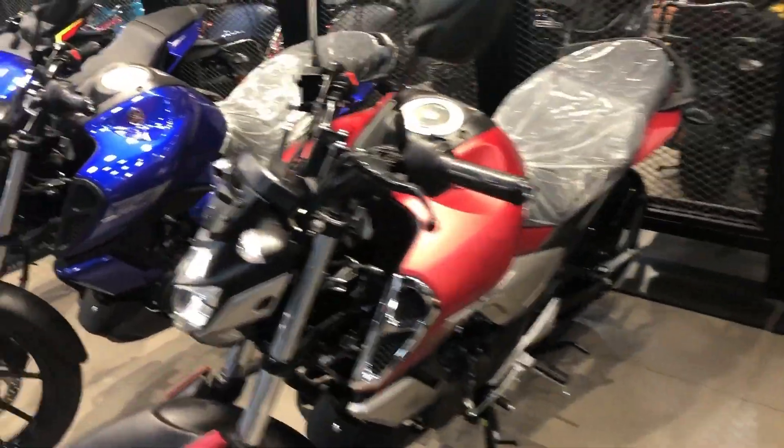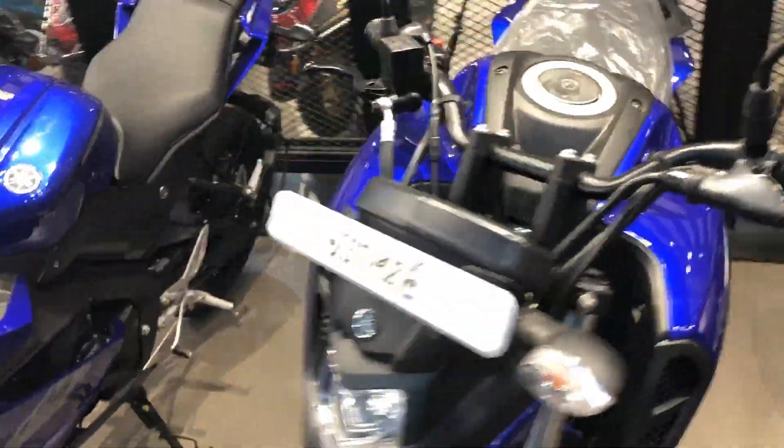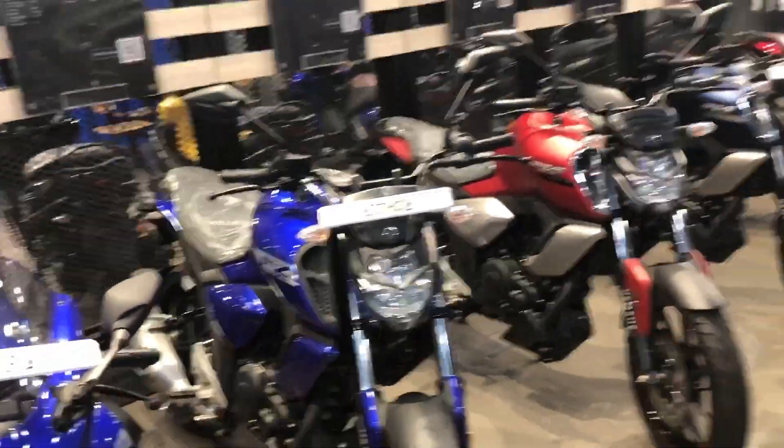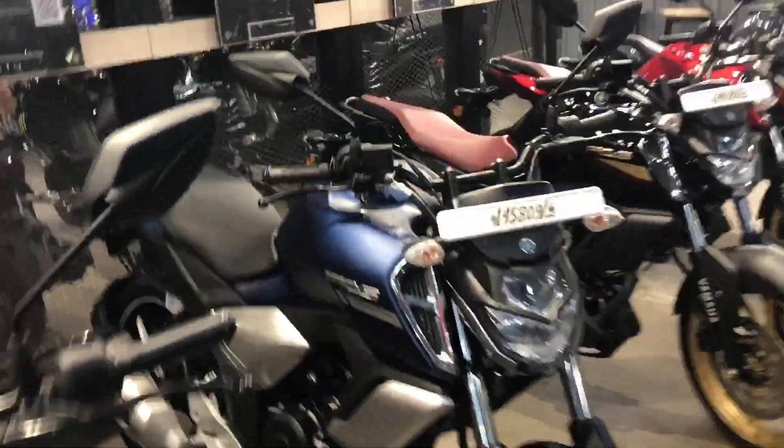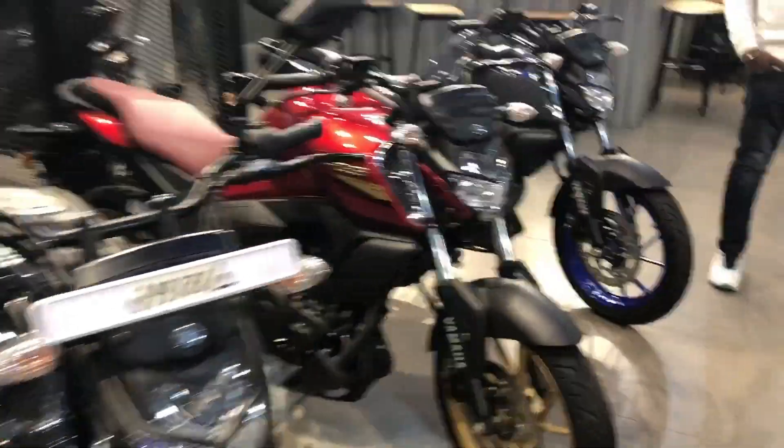Now let's talk about how to see this bike from the left-hand side. First of all, the pricing of this bike — you can see the pricing. You will get it at around 1,40,000. The price for different colors can be a little different.